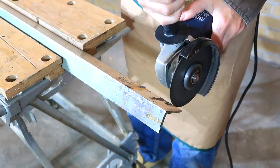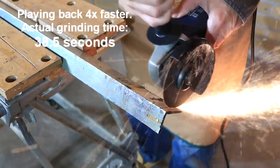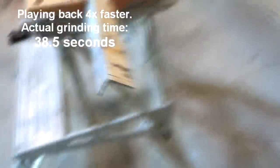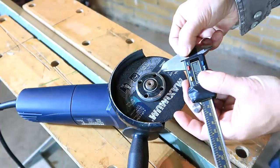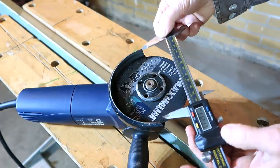Next up: the slow gouging cut, which for Fireball Tool lasted 10 times longer. That cut took 3 times longer. Let's see how the disc is doing — 112.1 millimeters.